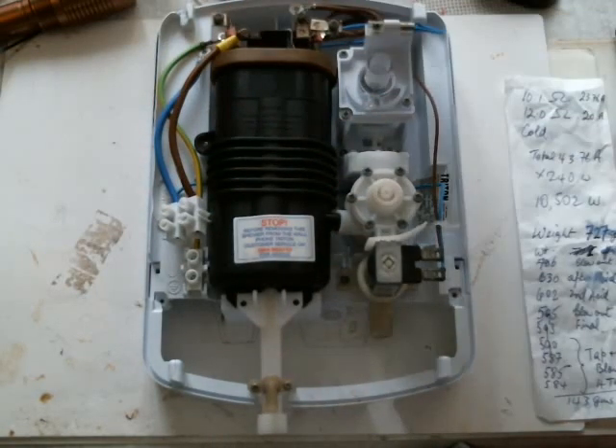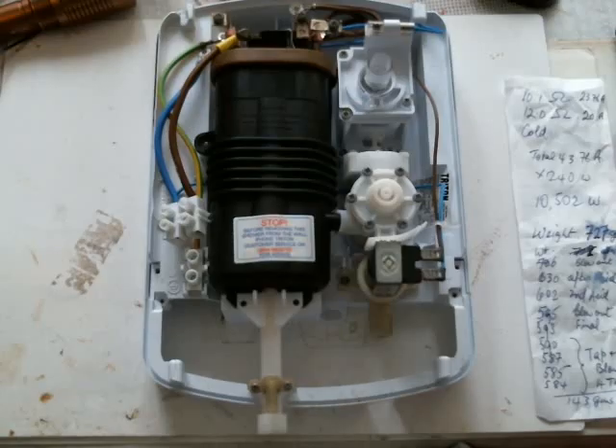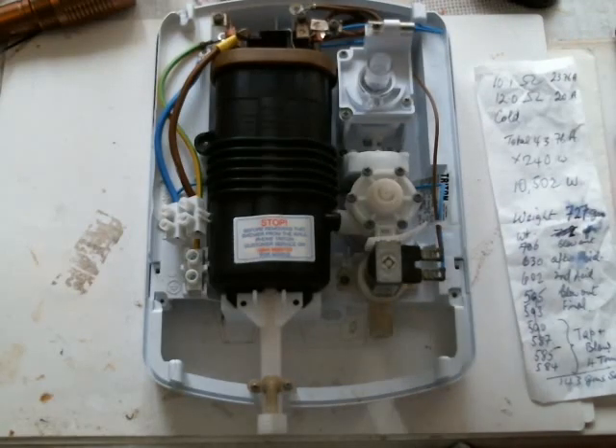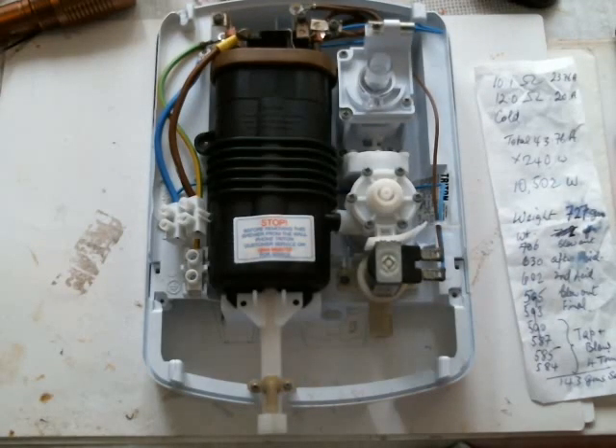Now I suggest when you take these apart, you take a photograph of all the wiring and then you're going to be able to get it all back in the same place that it came from. You don't want to make any mistakes. The currents in these wires are heavy and you could have an accident if you wire it up incorrectly.